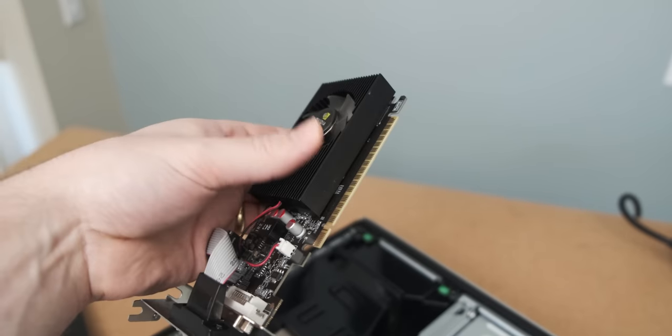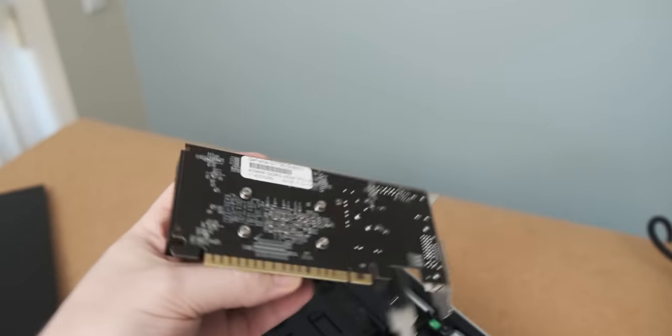So there are the results. The new GT 710 is a worse overclocker than the old one, which is a bit unfortunate — I think I just lost the silicon lottery with this one. And that brings me to the end of the video. If you enjoyed it, let me know in the comments if you want me to compare this new GT 710 to my newly acquired GT 730. I'd be interested to see how those two compare, let me know if you would be as well.